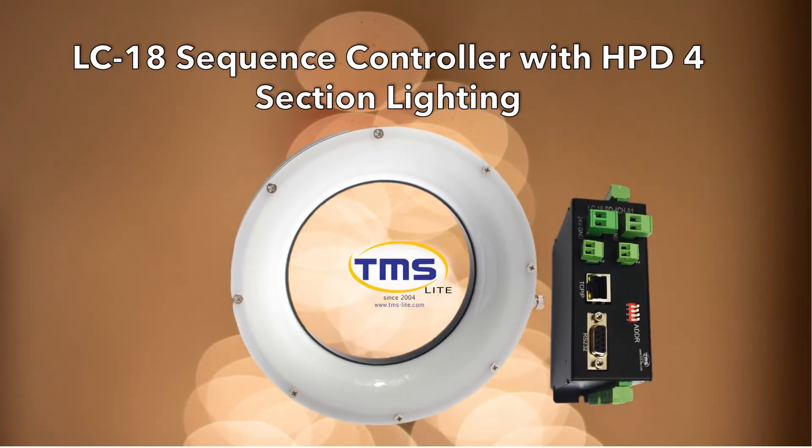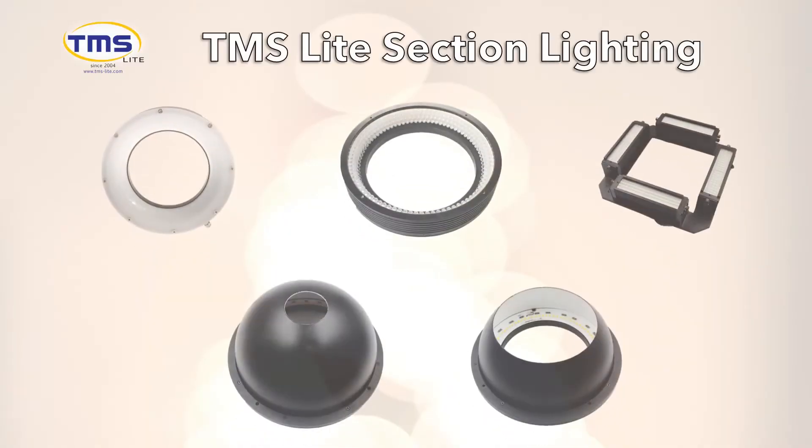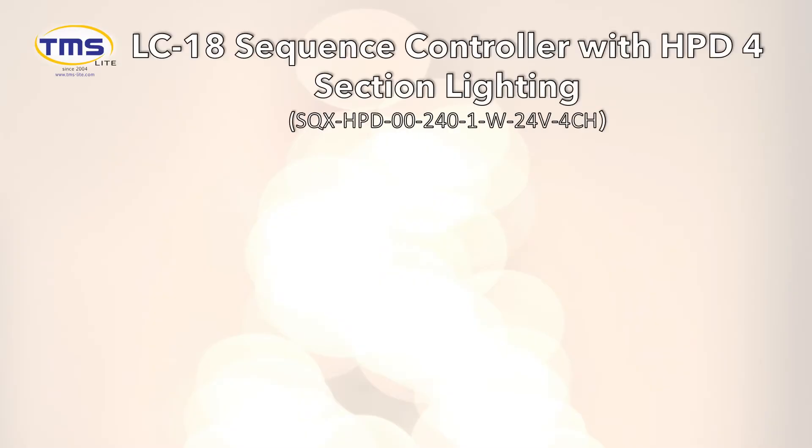TMS Light LC18 Sequence Controller and TMS Light 4-Section Lighting — a perfect combination for photometric image processing. TMS Light has the full range of 4-Section Lighting in-house. The selection of suitable section lighting is based on the sample of inspection. I would like to introduce our HPD Diffused 4-Section Lighting.